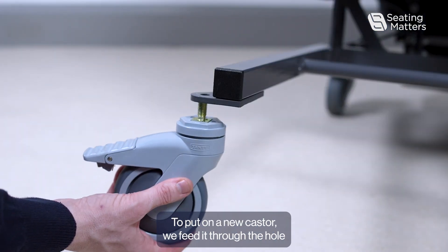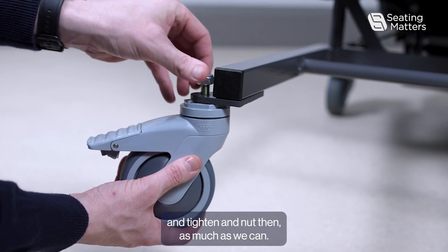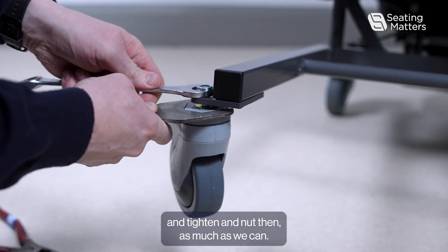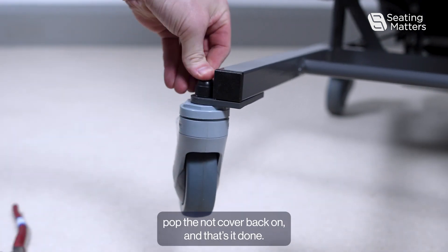To put on a new caster, we feed it through the hole and tighten the nut down as much as we can. Once we have that fully tight, pop the nut cover back on and that's it done.